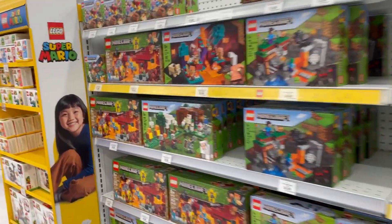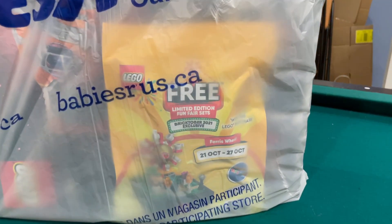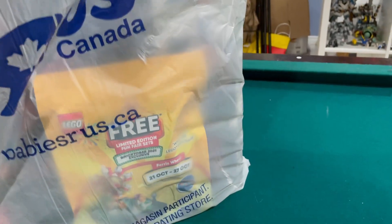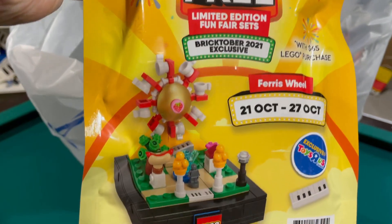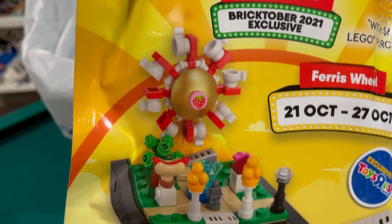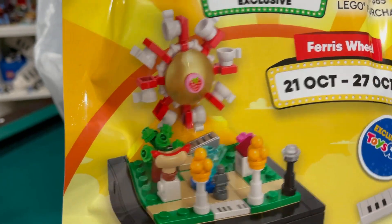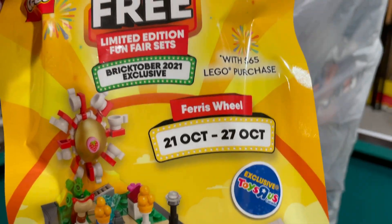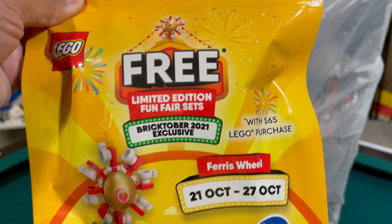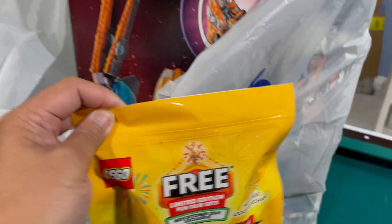Back from Toys R Us, and as you can see through the bag, I was able to get my gift with purchase. This one is a ferris wheel with cups — you can see a hot dog. I don't know what the hot dog is supposed to represent, and a tree. This is from October 21st to 27th, the Bricktober ferris wheel with a $65 purchase from Toys R Us.